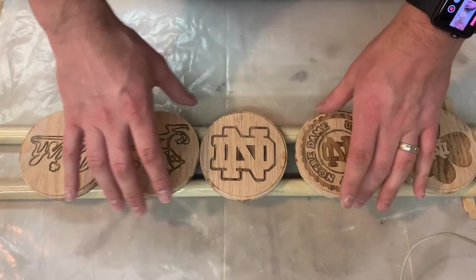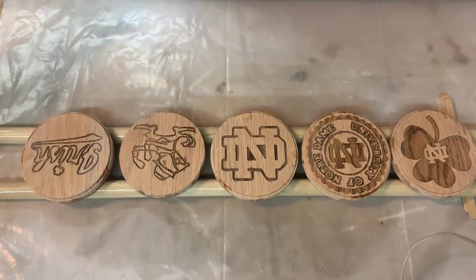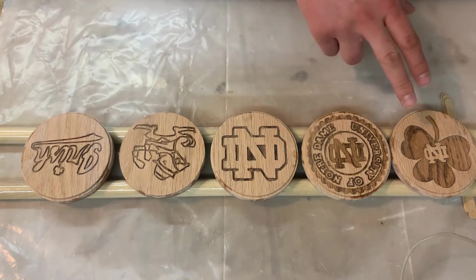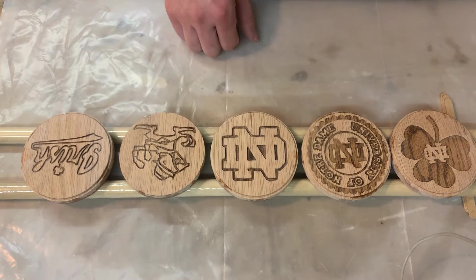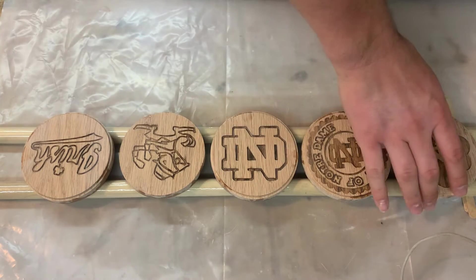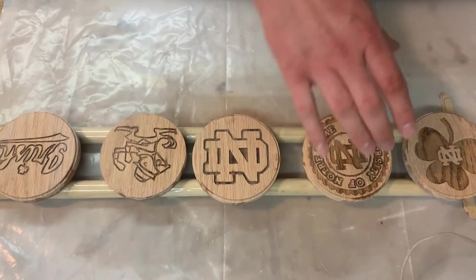I'm going to do the same thing as before — mixing the epoxy one part of each. This time I'm probably going to mix two ounces in each cup, even though it only took half an ounce to cover the backs of all of them. There's a lot of missing space and we actually want a thick layer that comes above the surface, so we're going to need a lot more. This really needs to be done in one pour, so this is definitely the time you want extra epoxy.